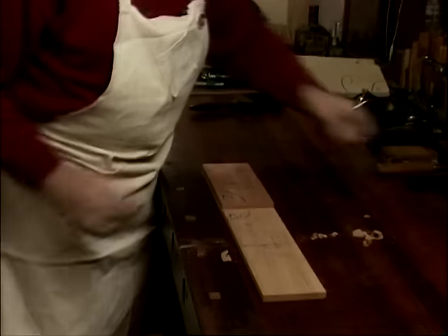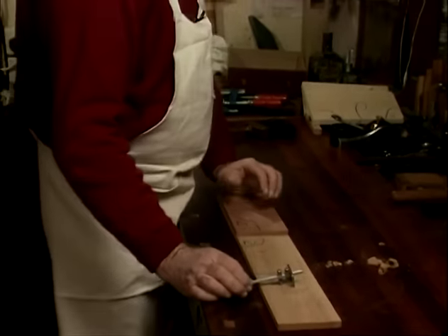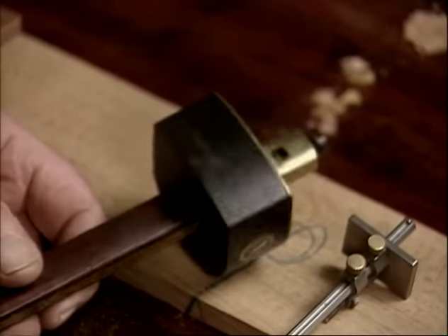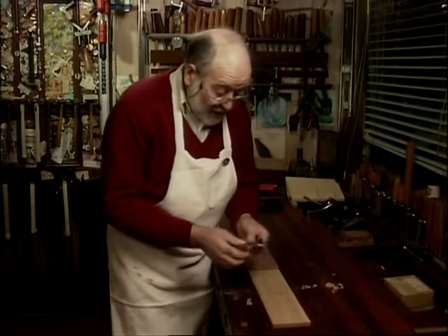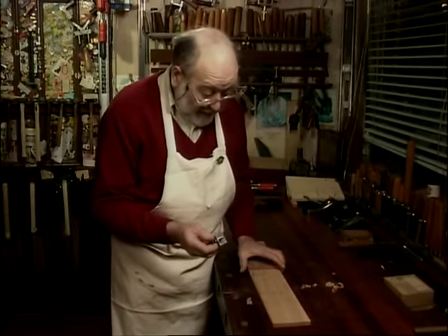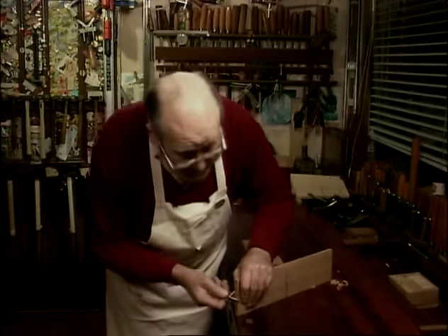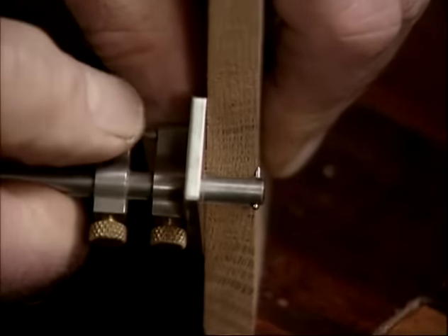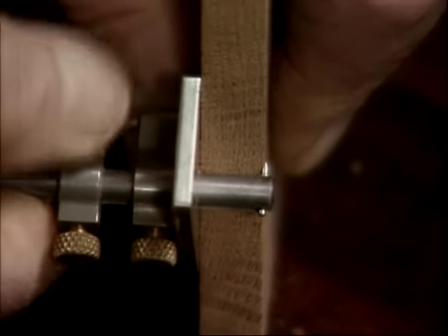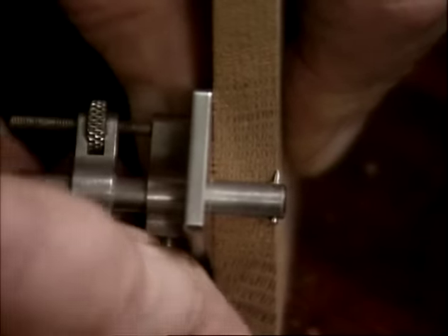We come to another tool. This is one I had made for me. I find working with a big cutting gauge rather clumsy and not as accurate as I'd like. This is Jim's own, and you'll see why in a minute. We need to set this up to the thickness of the drawer side. Let's have it exactly right. You see why we've got an adjuster here — it's a micro adjuster, just like on an engineer's vernier caliper. That's exactly the drawer side thickness.